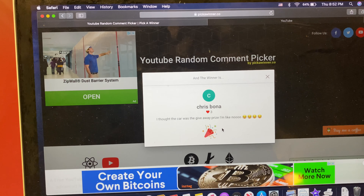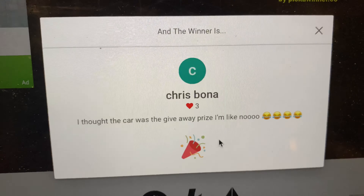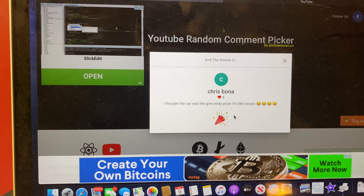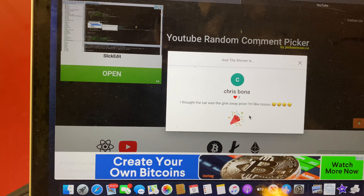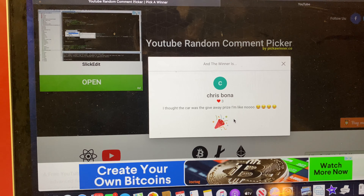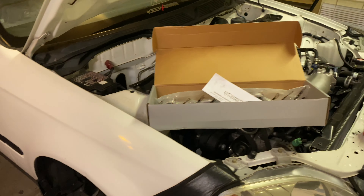The winner is Chris Bona! Congratulations — I will be sending you out a hundred dollar Tri-State Motorsports gift card, plus a hat, a t-shirt, and some stickers. Let me know what color hat you want and what size t-shirt you are in the comments on this video.